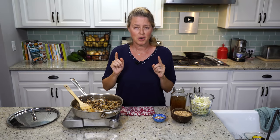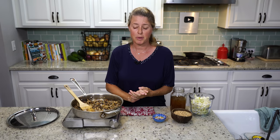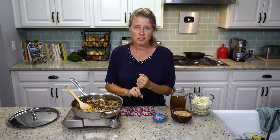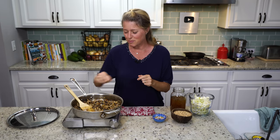You need to get mushrooms in your diet every day if you can. There's an article by Dr. Fuhrman that says if you eat mushrooms every single day, you will reduce your chances of breast cancer by 65%. So get those mushrooms in there.